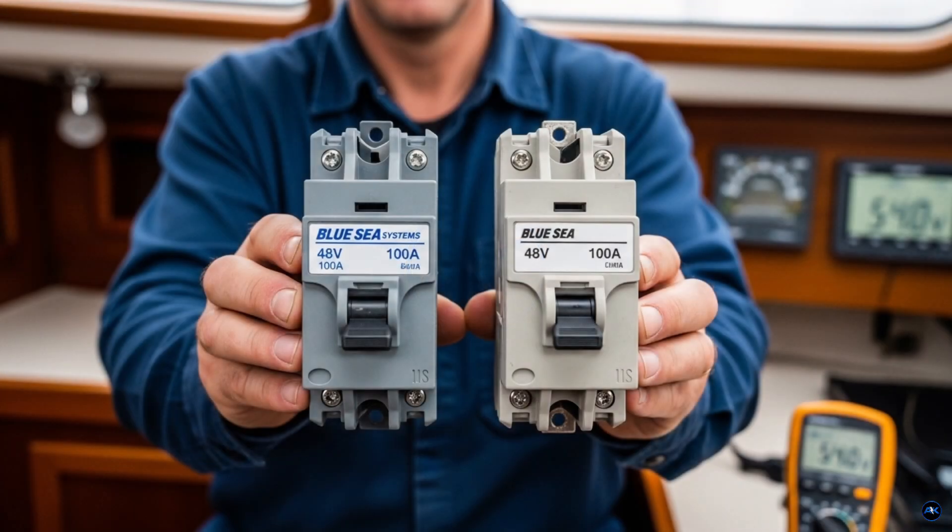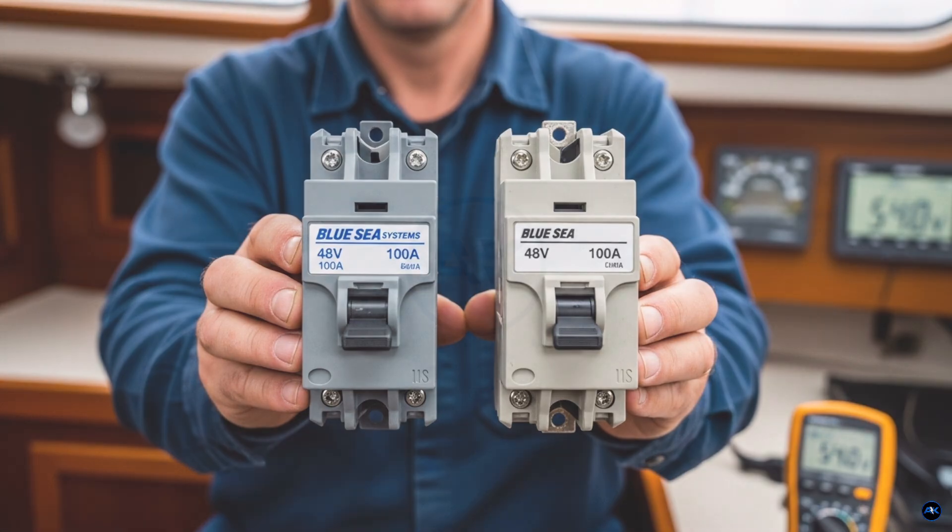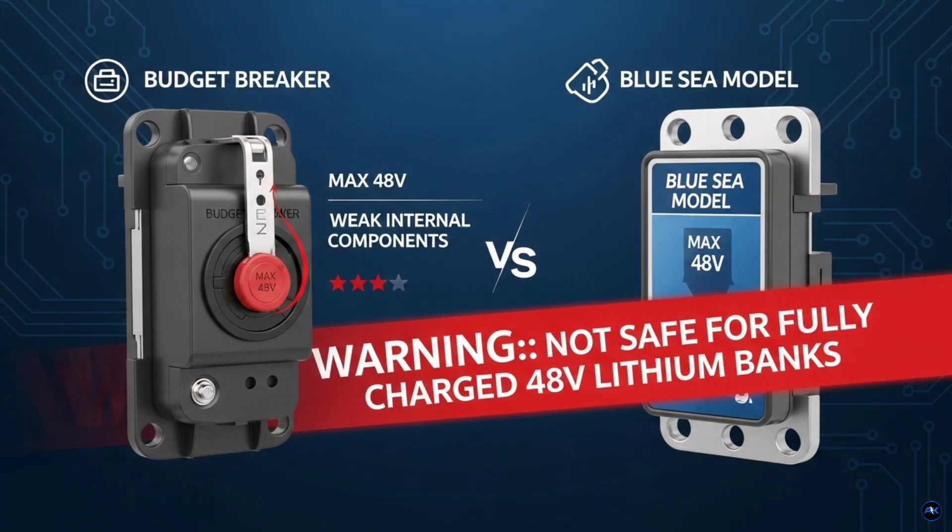For example, Blue Sea is a good brand, but their breakers are limited for 48-volt systems. This breaker, on the other hand, works with 12-volt, 24-volt, and 48-volt systems — all covered.